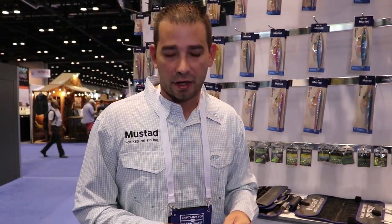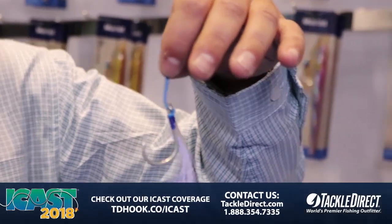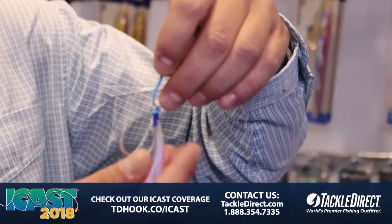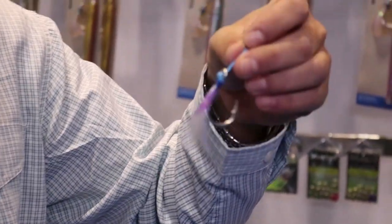Hi guys, Jay Harris from Mustat here. Wanted to show you our new jigging assist rig. It's called our Ocean Crystal Jigging Assist Rig. We have some flash on here which really draws the attention as you're jigging this up and down.